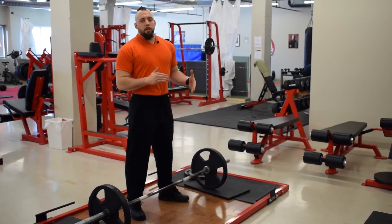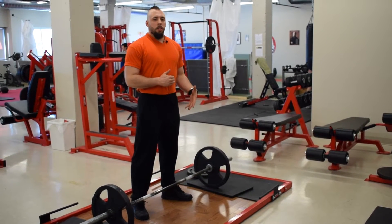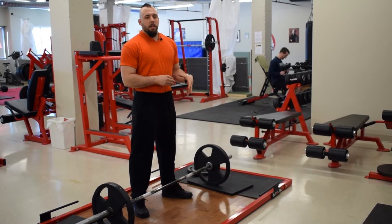What's up? It's Phil from Fairwill Exposed. In today's episode, I'm going to be talking about Romanian deadlifts and hamstring development. I'm going to give you guys two lifts that are going to help you take your hamstrings to the next level.